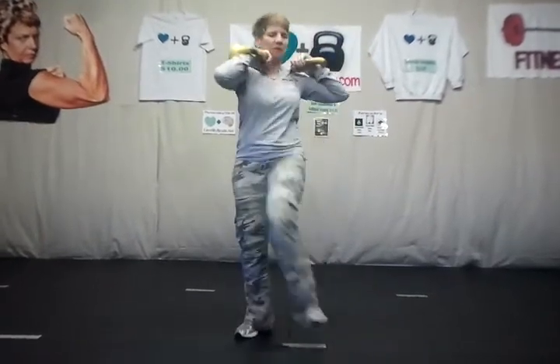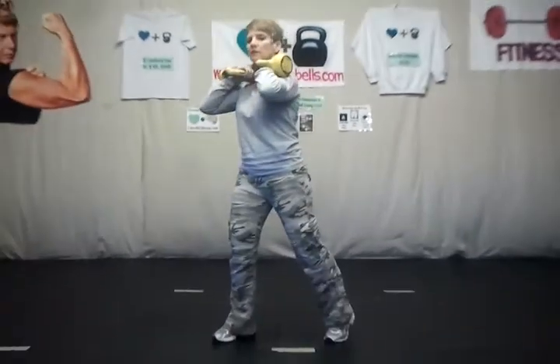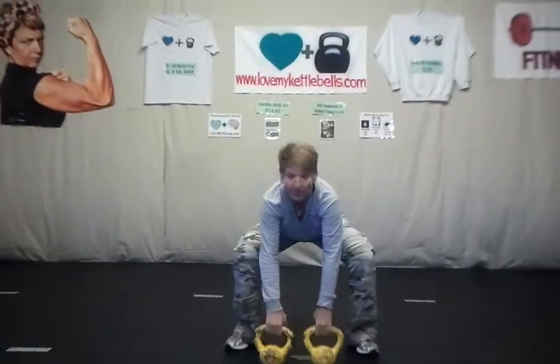Clean and rack them in. Make a shelf. Remember, if you have that bad back, you need to stay stationary. Drive it up or just straight here. Do not twist the back. Those are your high kicks.